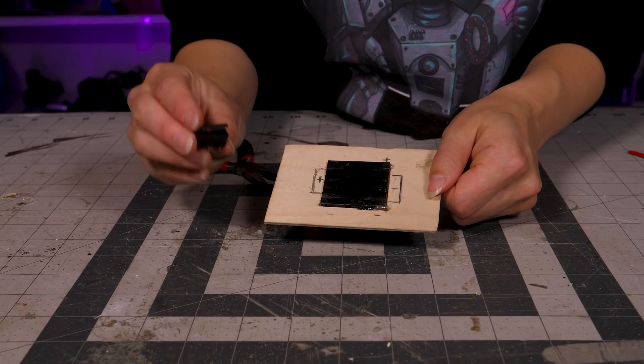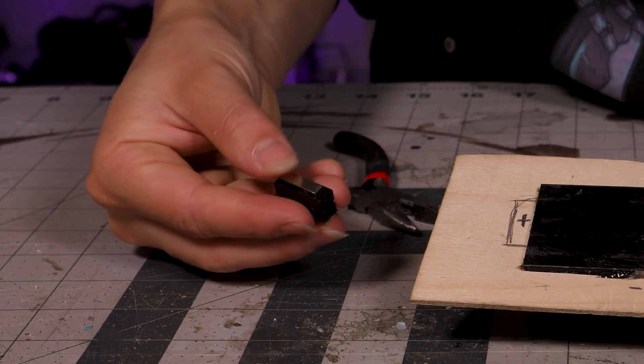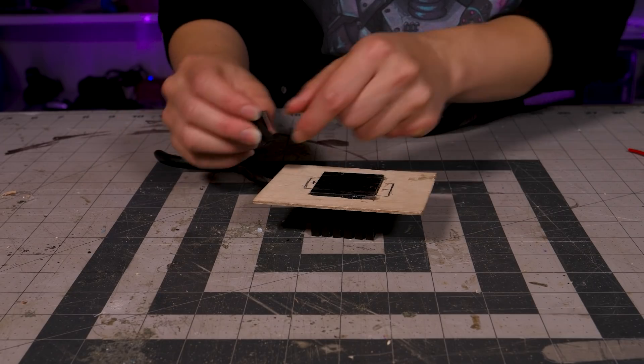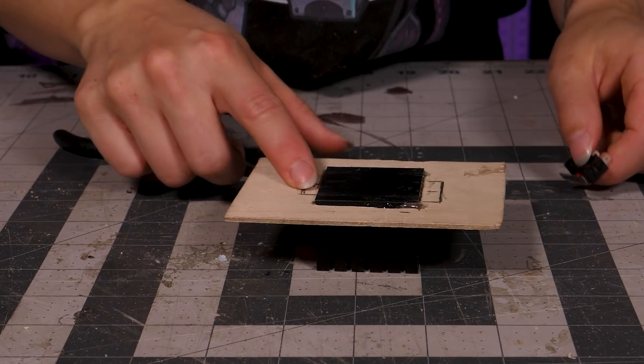What I'm thinking is we have these momentary push buttons that have a pretty nice metal plate on them. I'm just going to take the top here and solder those to a couple of wires and basically just put them in place as connectors.